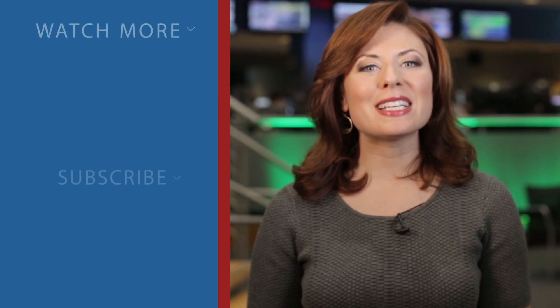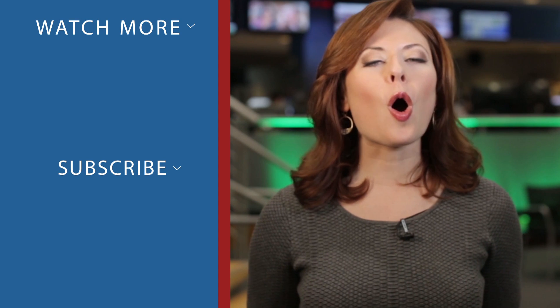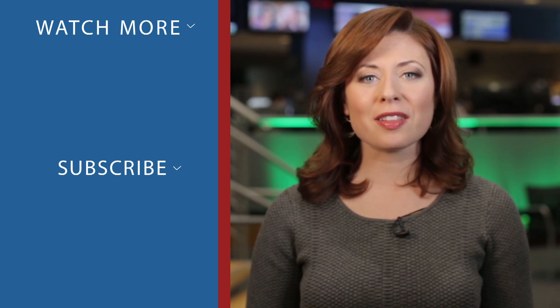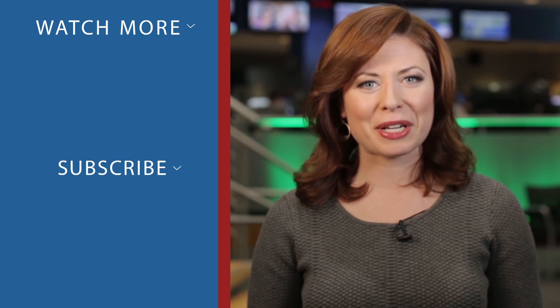Thanks for checking out CNBC on YouTube. Be sure to subscribe to stay up to date on all of the day's biggest stories. You can also click on any of the videos around me to watch the latest from CNBC. Thanks for watching.